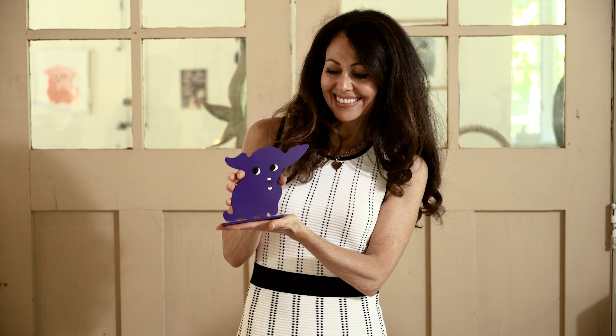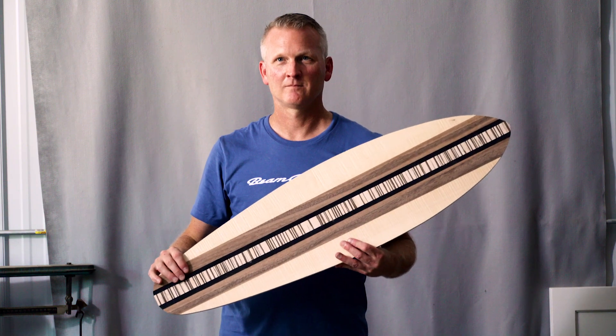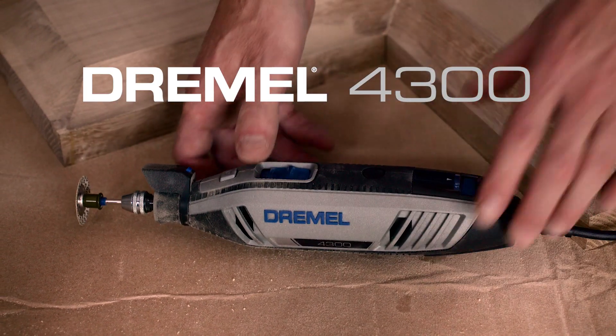I'm John Hook. I'm Martha Carré. I'm Joe Beam, and I'm a maker. Dremel — make more.